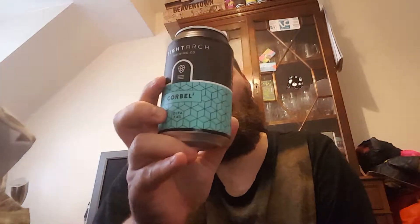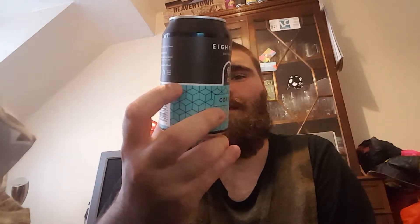It's Billy Beer Reviews, aka Brett, with a little review. I think I reviewed Corbell on my channel — if not, I may have to get to it. This is Eight Arch Corbell Squared, 27.4% ABV, quite a local brewery, brewed to celebrate their 200th brew. That's all I have on it — crack this open and get it down me.